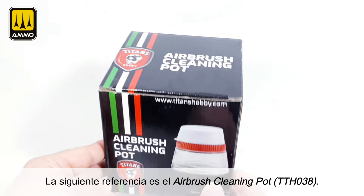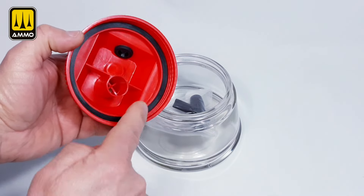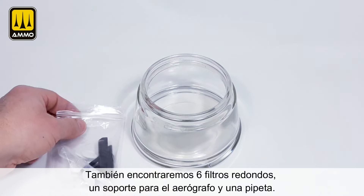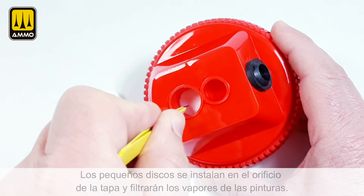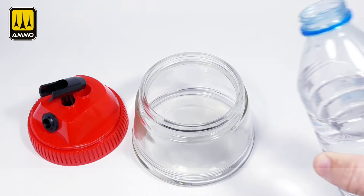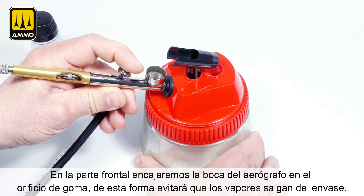The next reference is the Airbrush Cleaning Pot. The top lid is screwed on to the glass base for easy disassembly and cleaning. The pot has a capacity of half a liter. Inside you will find six round filters, an airbrush holder, and a pipette. The small filters are installed in the cover of the lid and will filter the vapors from the paints. The airbrush holder fits into the smaller hole. Fill the container with water, then fit the tip of the airbrush into the rubber hole — this will prevent the vapors from escaping from the container.